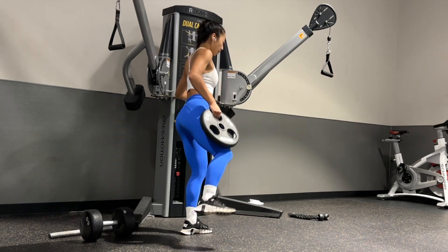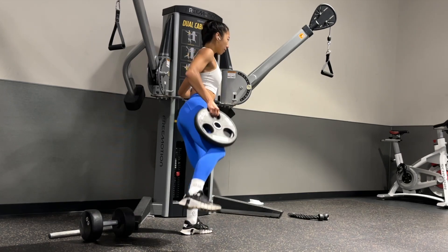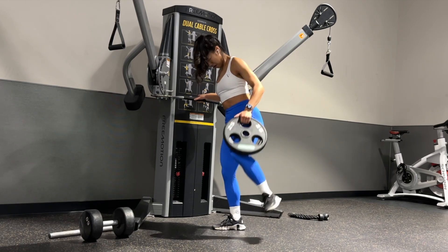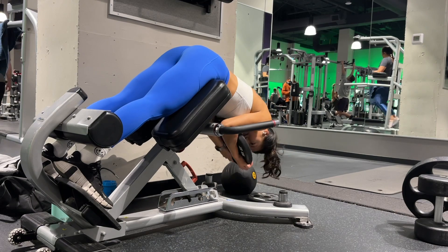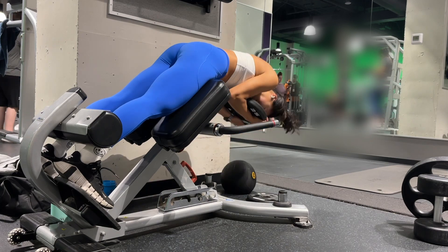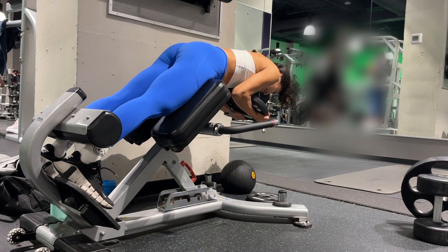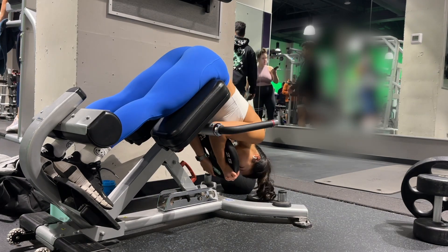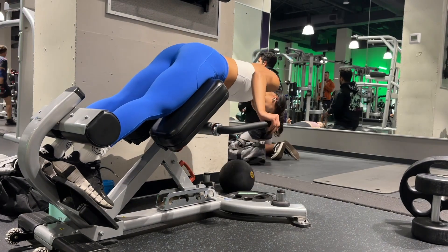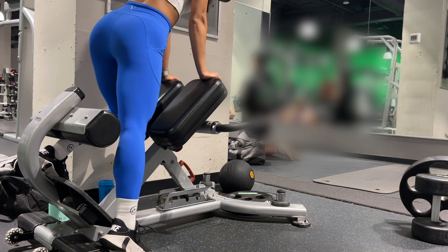Then we are moving into standing plate abductors, doing 15 on each side. Make sure you are placing that weight right against your leg, keep your chest up and body straight, and exhale as you bring the weight up. Then the very last exercise to really burn out the glutes is glute-focused back extension where you are going to round everything in, tuck your chin in — I am hugging a 25 pound plate. Exhale as you lift and hold at the top for about 2 to 3 seconds before lowering your chest back to starting position. Make sure you find the height where you can fully fold over the platform. And that concludes our third workout for the week.